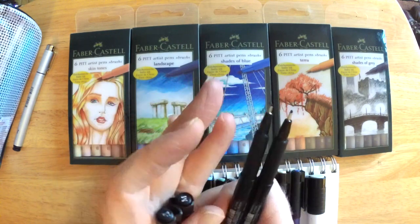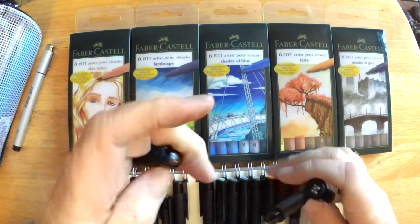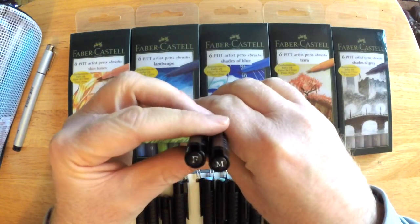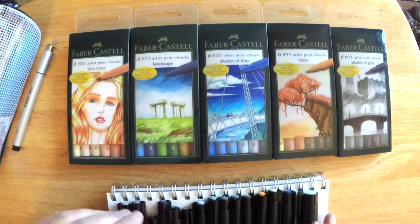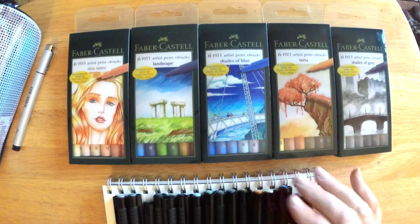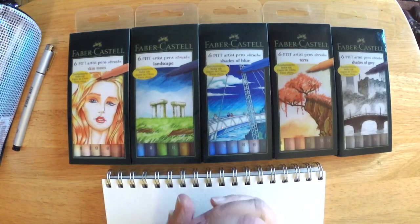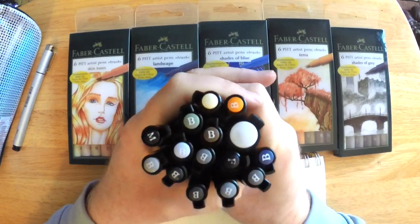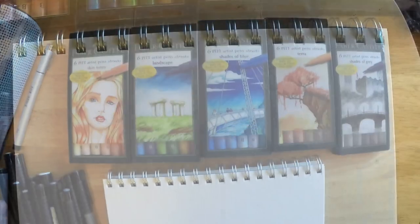I was just showing you the difference in the two tips — the fine and medium tipped standard pens. And these aren't just for art; you could actually use these for work or school. The ink is really dark and deep for the blacks. I think it's cool the way Faber-Castell marks the end of these pens so that if you set them in a big cup or something, you know what you're dealing with.